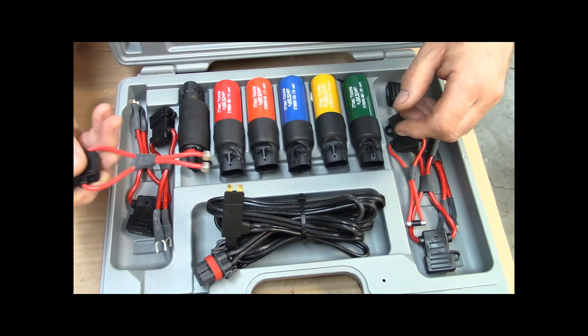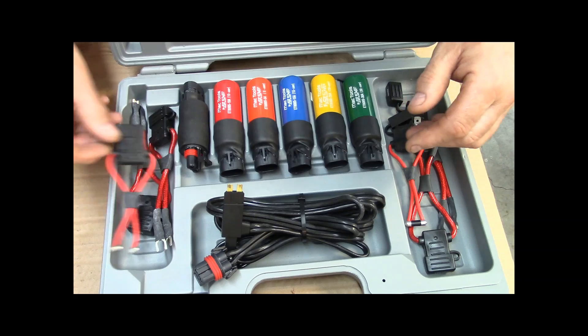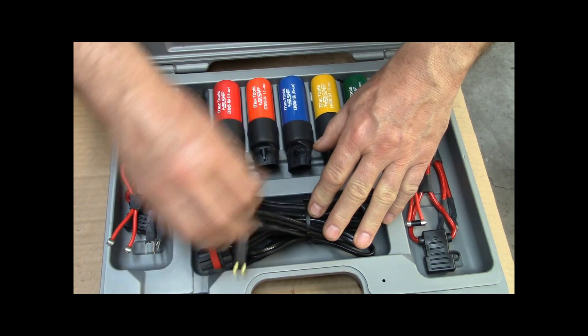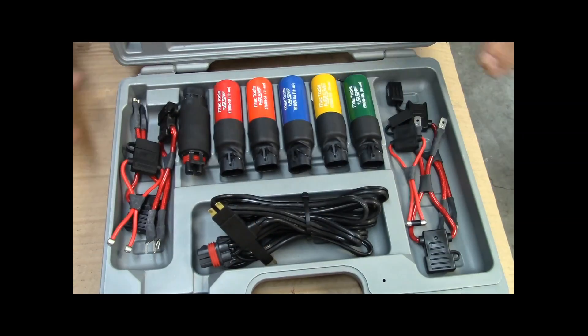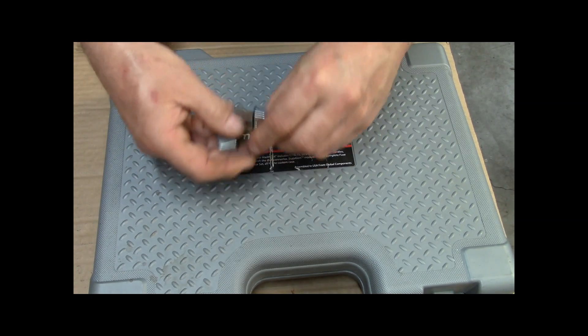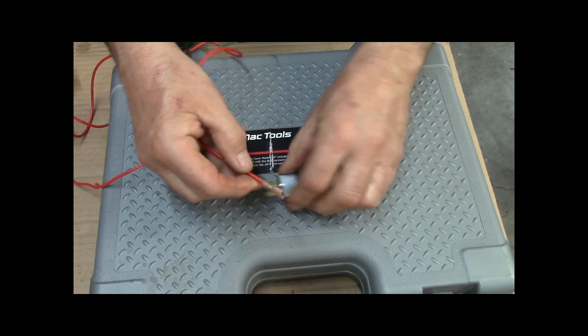It's a pretty cool set, though it's not cheap. There are all kinds of adapters in here. Really, if you're doing a lot of electrical testing you probably ought to have one of these, but you can do the same thing with a couple of wires.